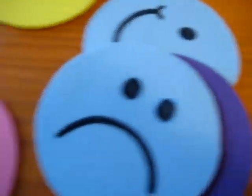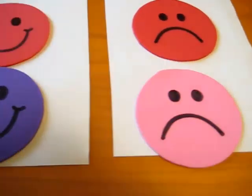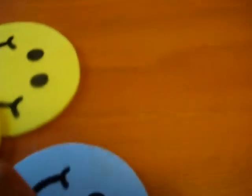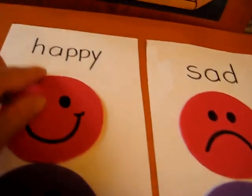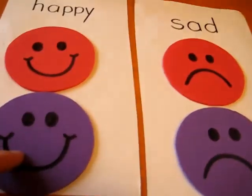Now they have to match the sad face. Does this one match the color? No — so they have to find the matching sad color. So here we're learning our expressions, learning our words that say happy and sad, and we're learning matching colors.